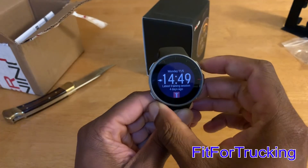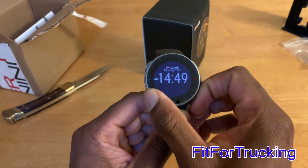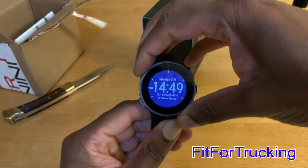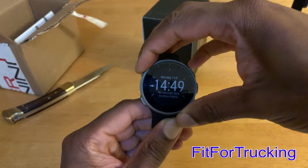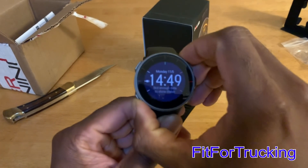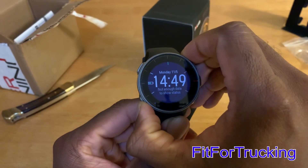Here we go with the initial software out of the box — well, actually after the software update. This is not version 1.2.3; this was the update before that. It was still a little buggy when it came to the touchscreen. That's the backlight that I'm clicking on, which is pretty good — I don't have an issue with the backlight.